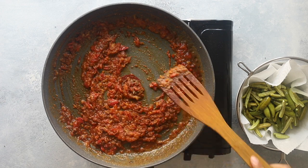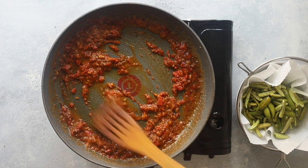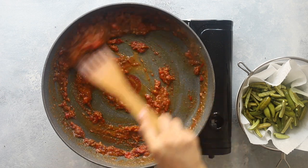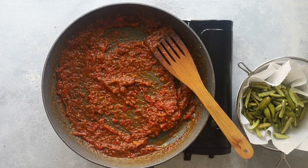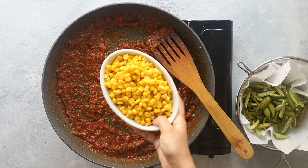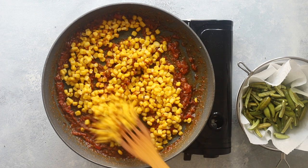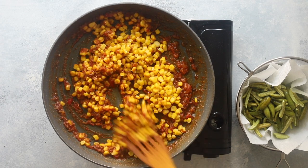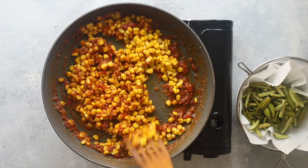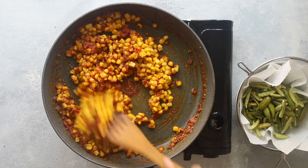Cook all of this out for one to two minutes, stirring all the time. If it feels really dry, add a splash of water. Next add cooked sweet corn — I'm using tinned, but you can use fresh or frozen. Now cook everything out over a low heat, stirring often to coax the aromas from the dried spices without burning them.